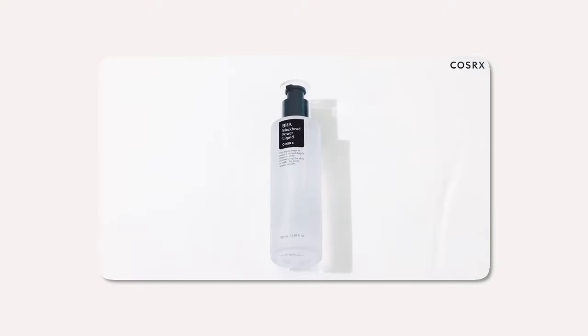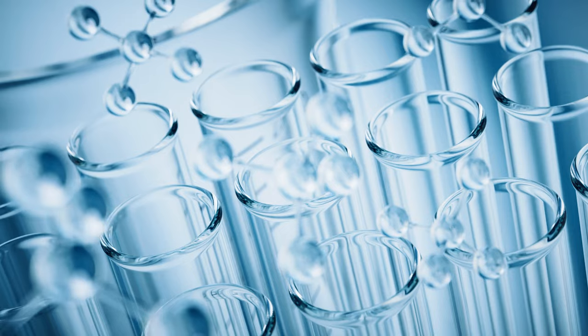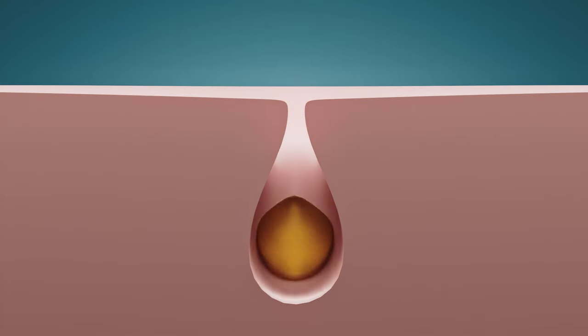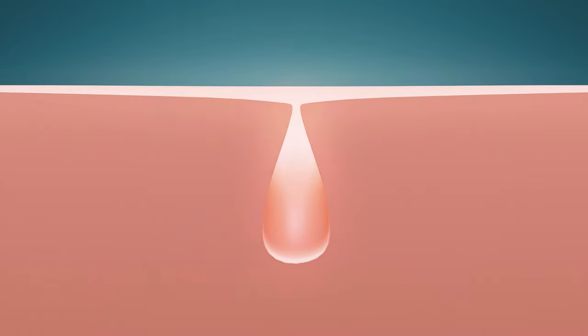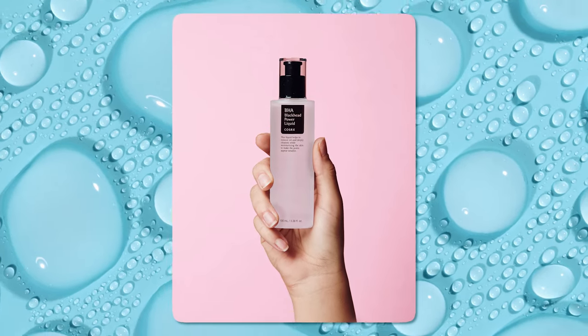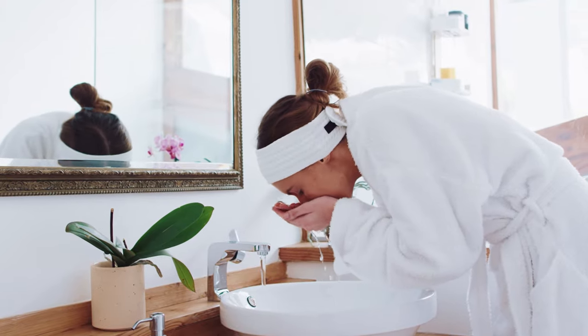The COSRX BHA Blackhead Power Liquid is a popular Korean skincare product formulated with betaine salicylate, a gentle BHA that effectively exfoliates and unclogs pores, helping to reduce blackheads and improve overall skin texture. In this video we'll be discussing the benefits of this power liquid, how to use it properly, and what to do and not to do when using this product.